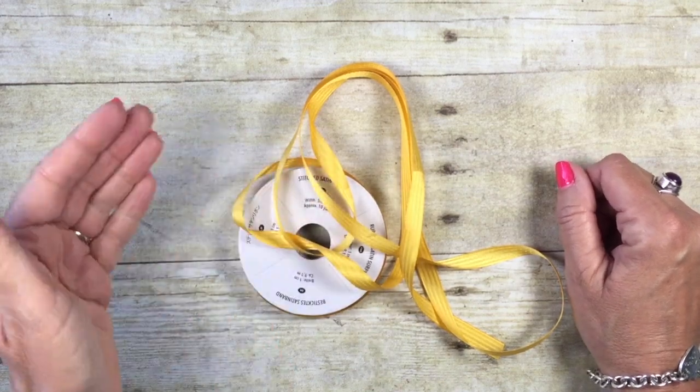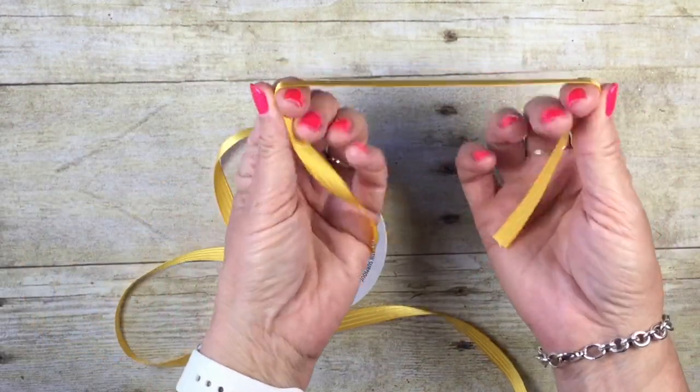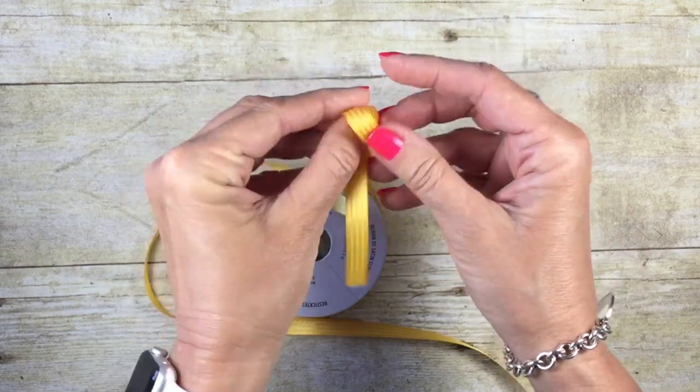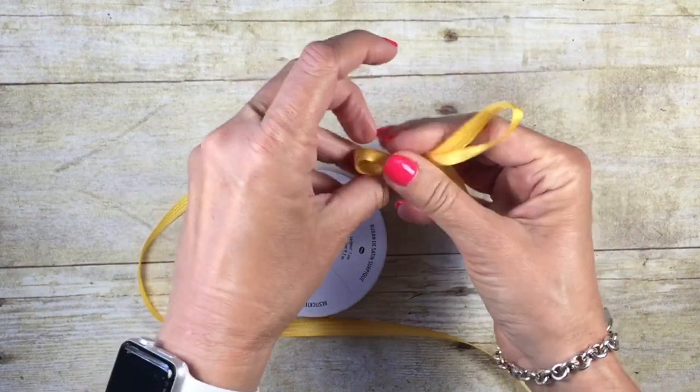Guys, today's video is kind of a takeoff of last week's video. Last week I shared with you how to make a quickie bow by just taking two loops of your ribbon and tying them together just like you're tying your shoes. It was a simple little trick that makes great bows.